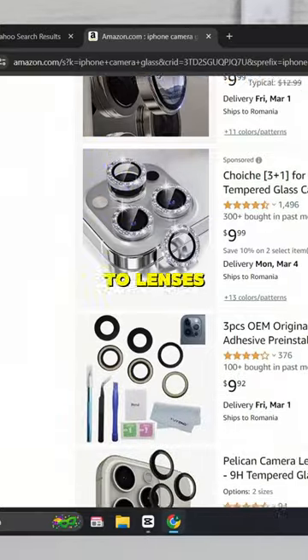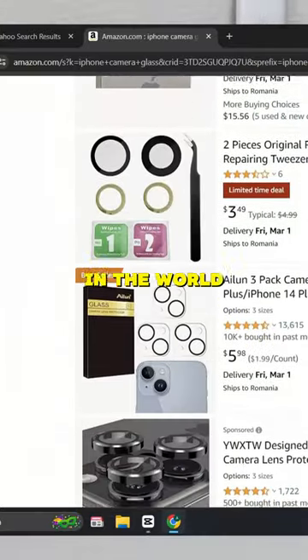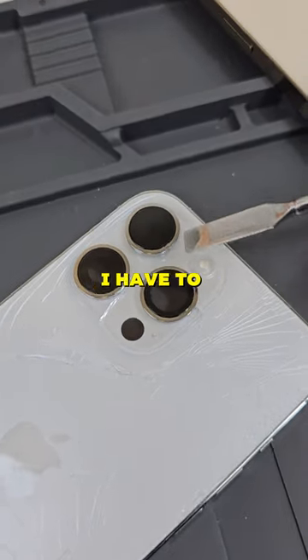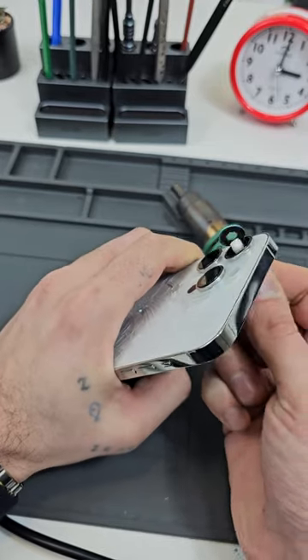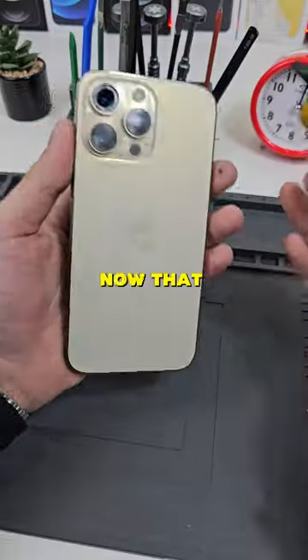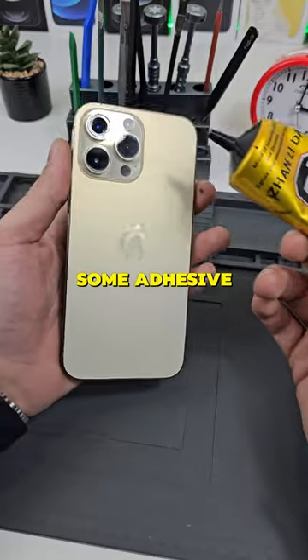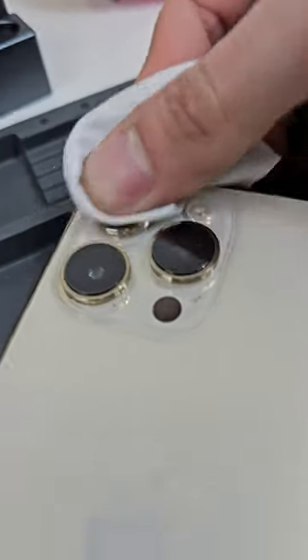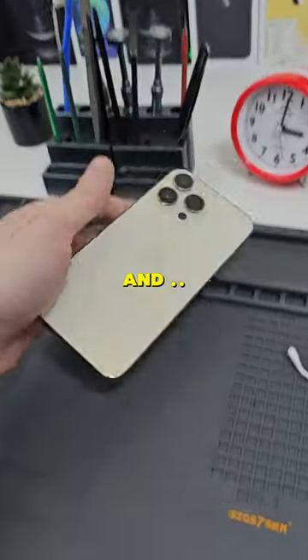When it comes to lenses, you can buy them pretty much everywhere in the world, but I'm only using original ones. Now, if I want to remove this lens without breaking it, I have to apply some heat. Does anyone know why the 14 Pro lenses are blue on the outside? Now that I have the lens ready, I will apply some adhesive. And there you go.